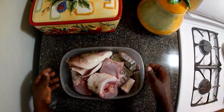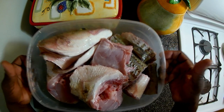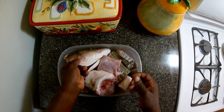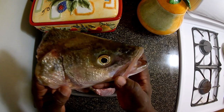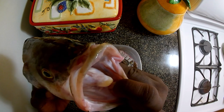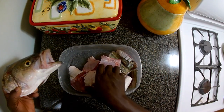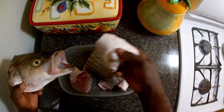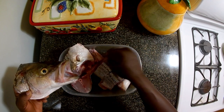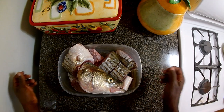Guys, this is what five and a half pounds of fish looks like after cutting up. We've got the head, the tongue — package it and put it in the fridge now.